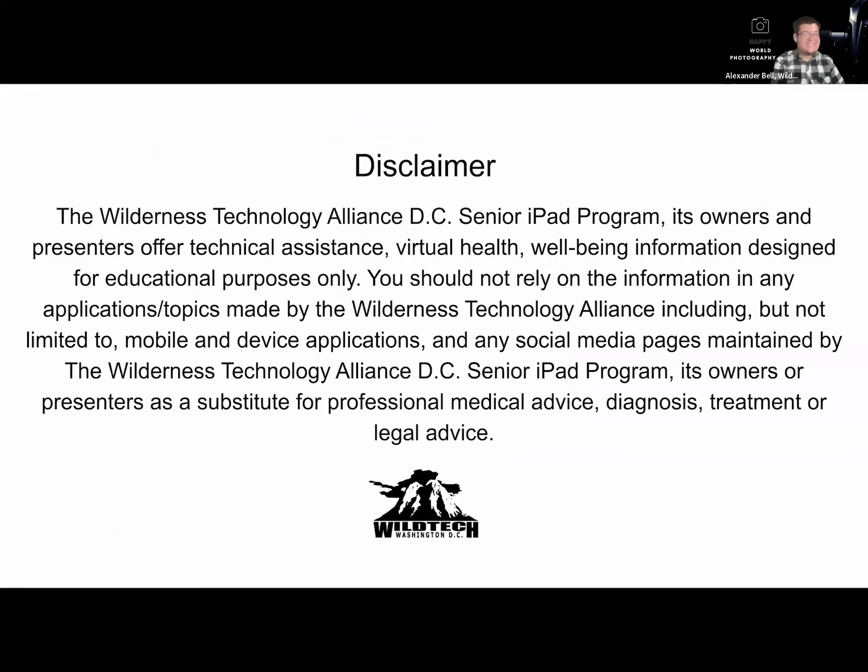The Wild Tech DC Senior iPad program, its owners and presenters offer technical assistance, virtual health, well-being, and information designed for educational purposes only. You should not rely on the information and applications or topics made by Wild Tech, including mobile device applications and any social media pages, as a substitute for professional medical advice, diagnosis, treatment, or legal advice.